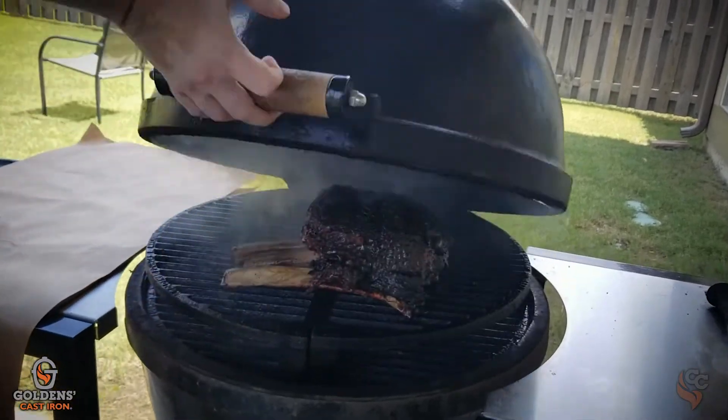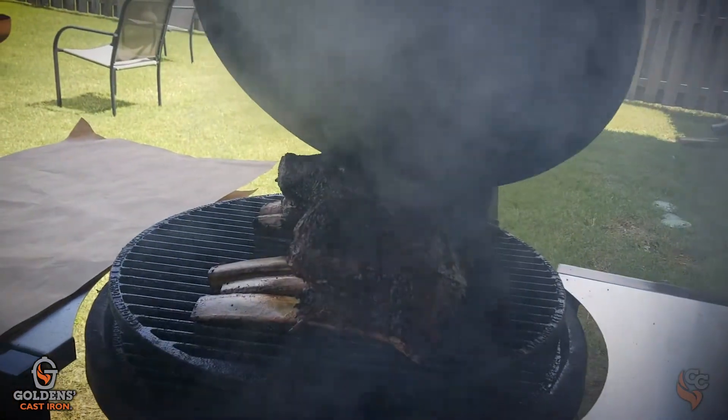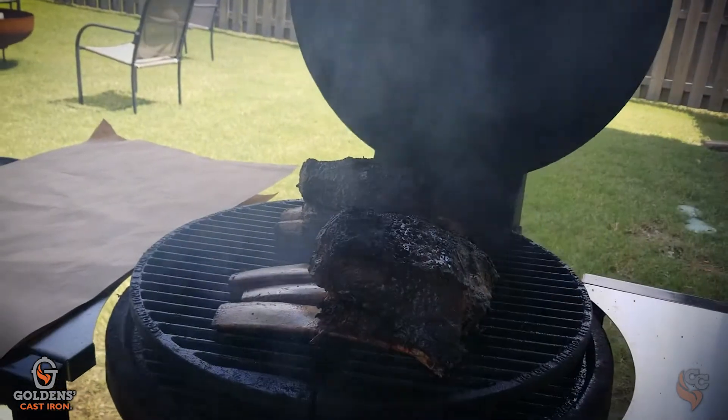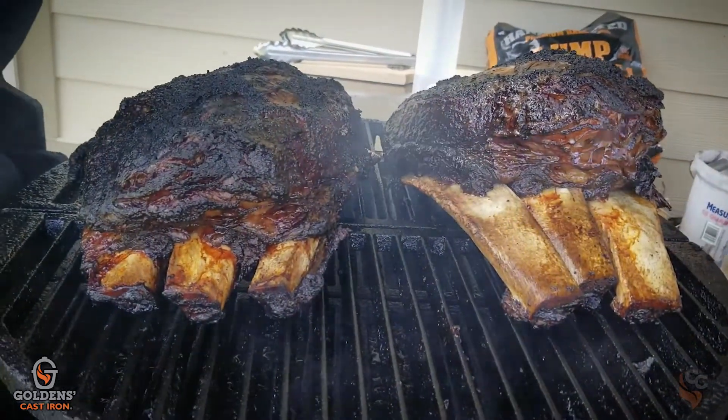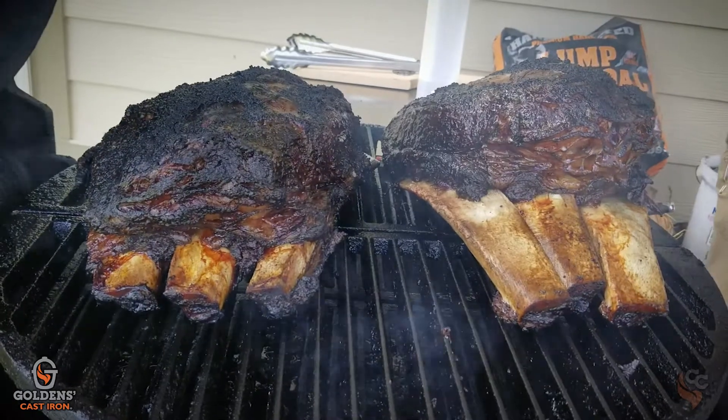With beef ribs, they can hold a little bit more temperature. Most of the time cooking pork butts or ribs we go around 225, but beef ribs you can get into the 285–300 range. It's still going to be a longer cook, so I tend to go on the shorter side — around 285. The beauty of this cooker is I can get it to 285, drop them on there, and it's perfect. You just get your air vents dialed in.